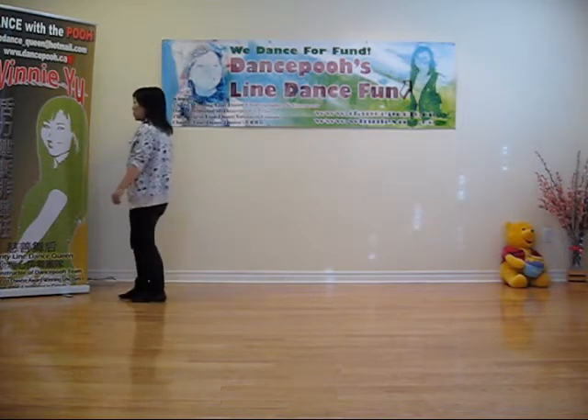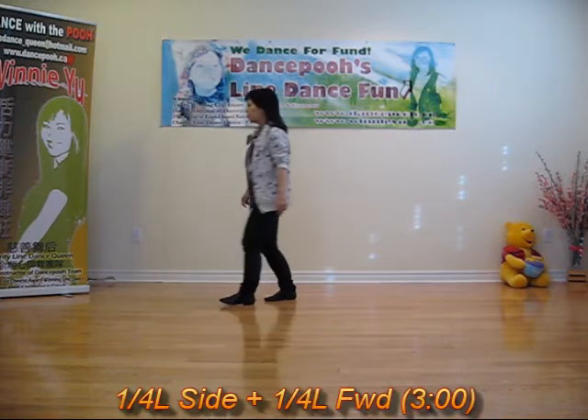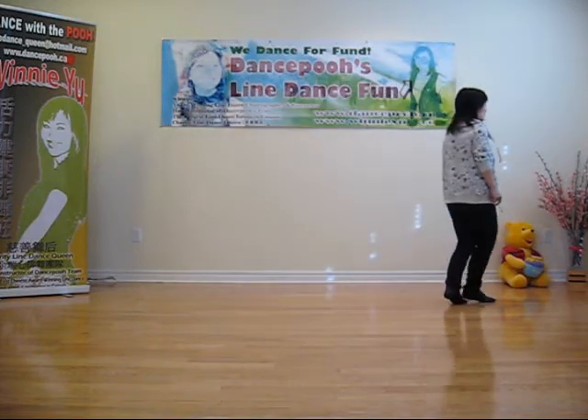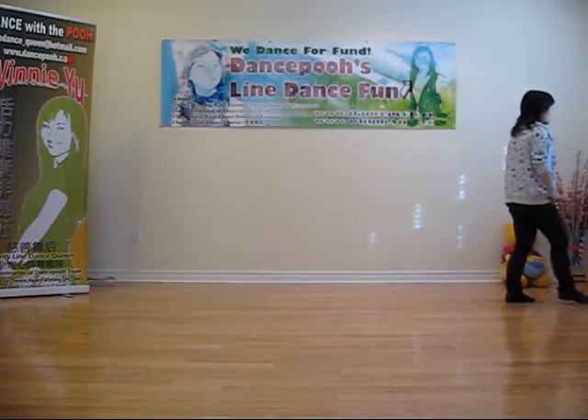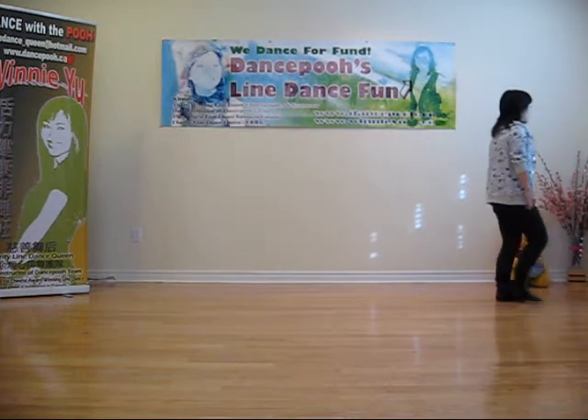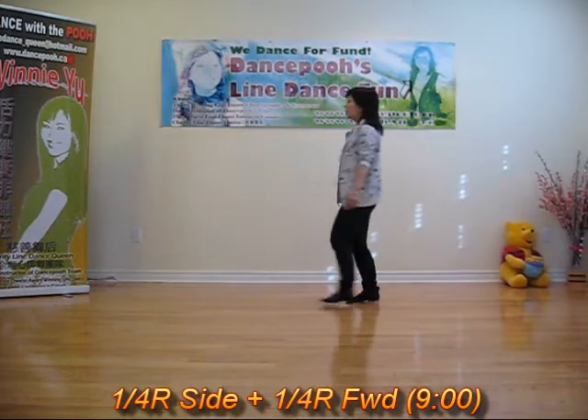Left, forward, mumbo. Hold, bang, bang, bang, sign, forward.